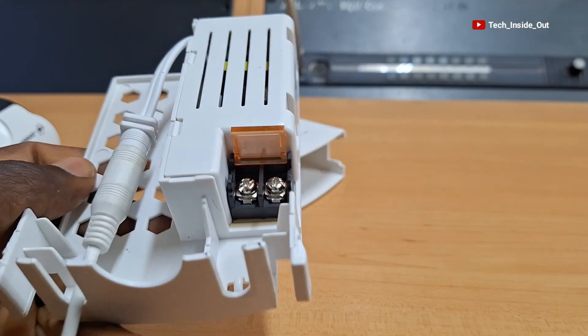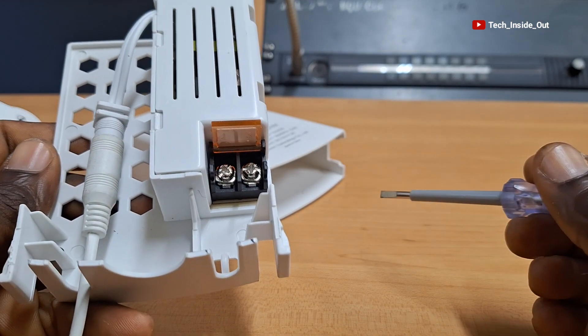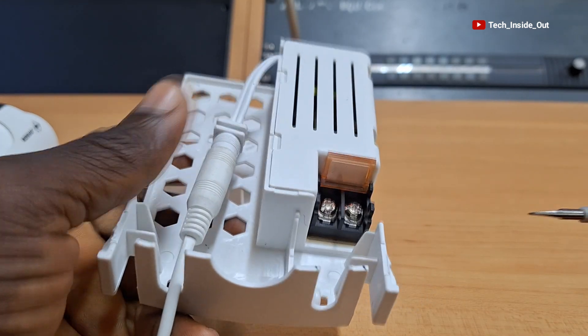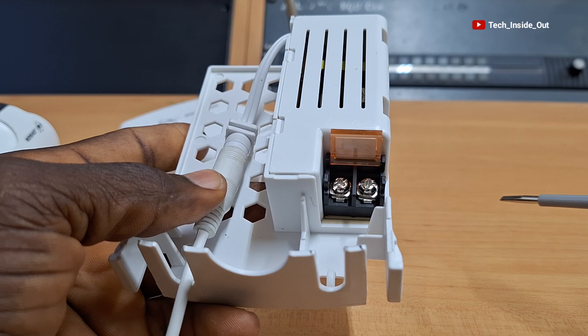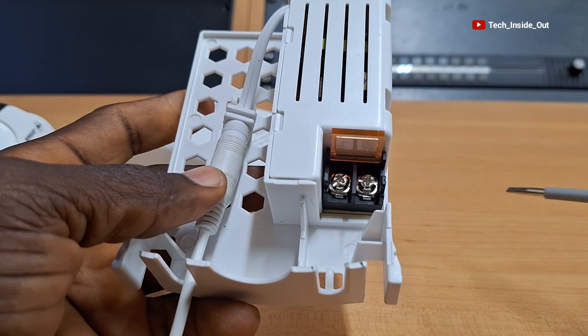When it comes to the AC voltage cabling that comes into the device, in case you are not conversant with handling high voltage, you may have to call for the assistance of a qualified electrician to help you in connecting the live and neutral wires from the main AC power into this device.